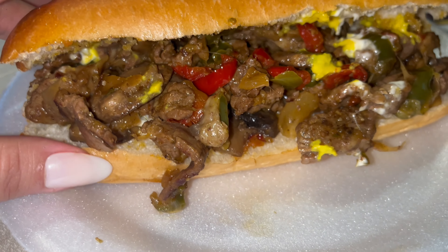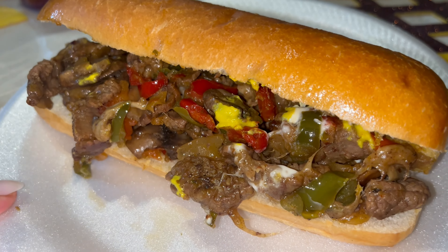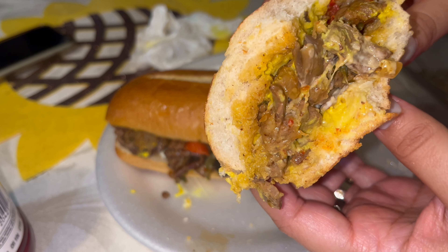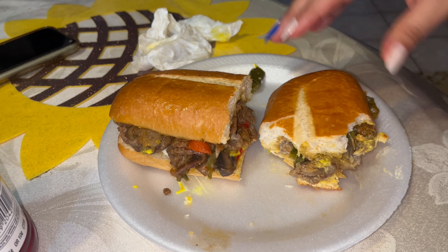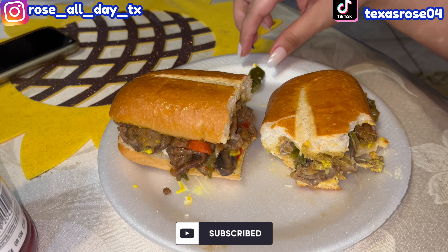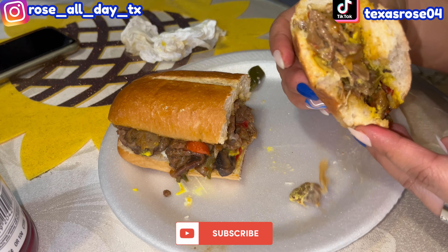Look at this, doesn't it look so freaking delicious? I cannot wait to dig in. I paired it with some wedges. So freaking good, you guys — this is probably the best Philly I've ever made, I definitely recommend it. I want to thank you all for watching — go show some love, comment, like, and subscribe. Bye!